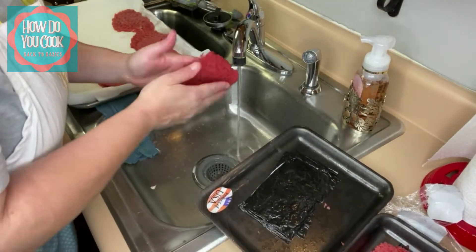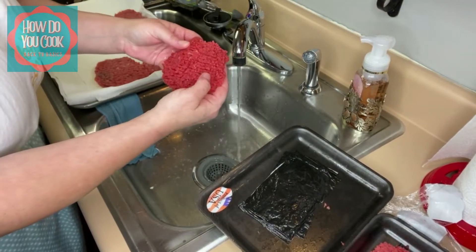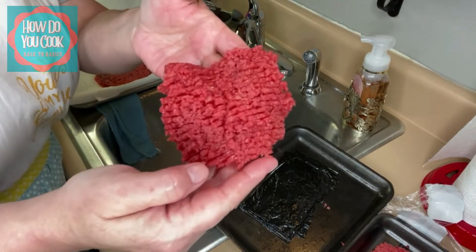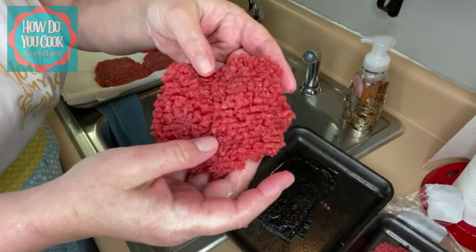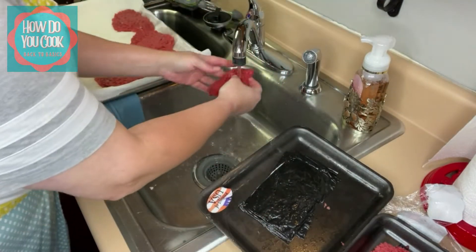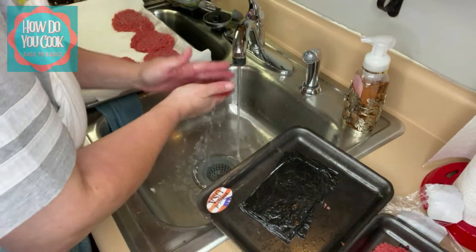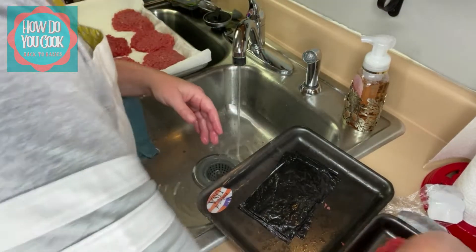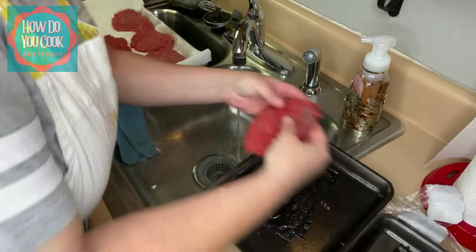This is what I'm talking about right here. See this? It doesn't have that much of the white gristly pieces in it. So you want to be careful with your cube steak because you don't want it to fall apart on you either.